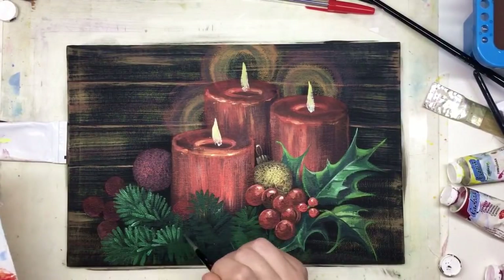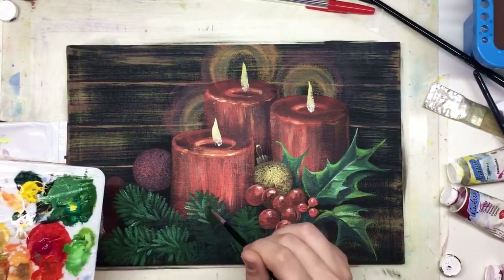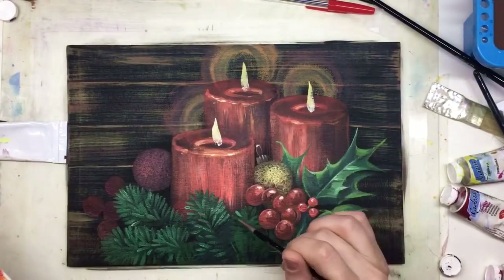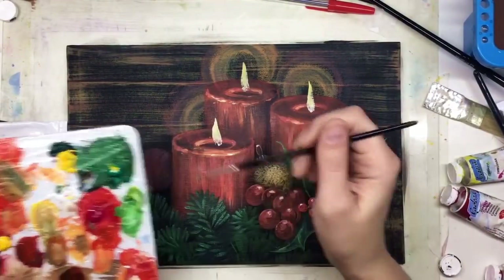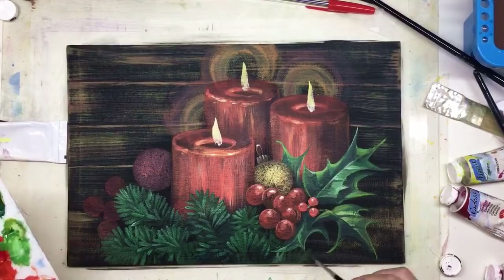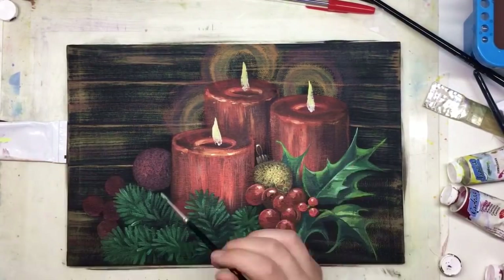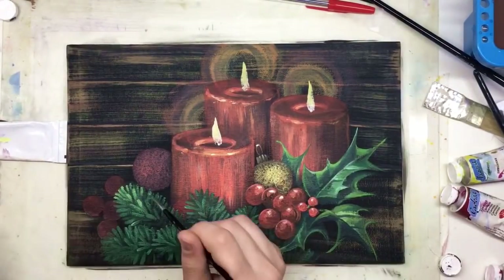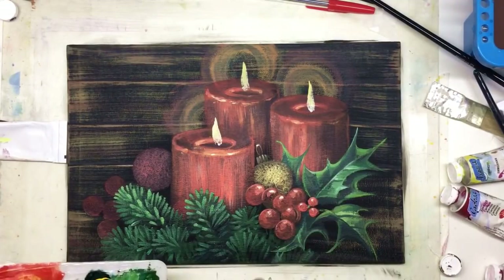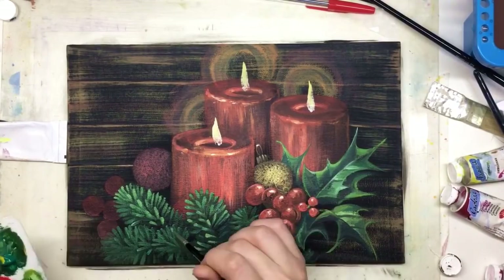It's green but a lighter shade — we're going on each green needle starting from the point and going inside. The brush is big enough, so we're not spending too long on tiny details. The process is going nicely. Now it's a third layer with an even lighter color, and I recommend adding more yellow into the mix here.